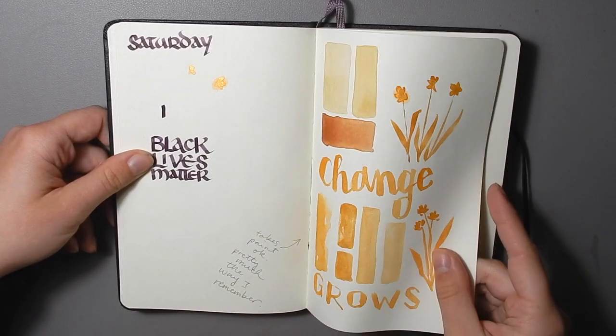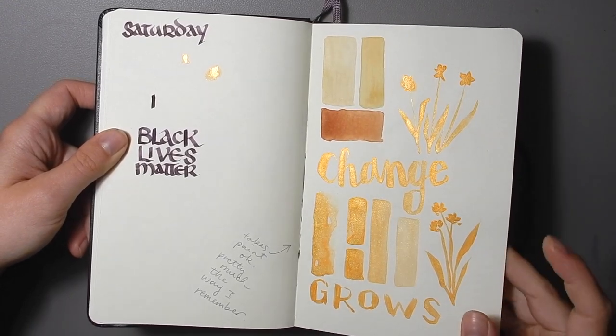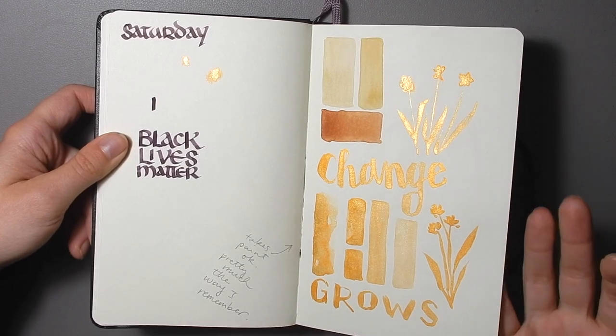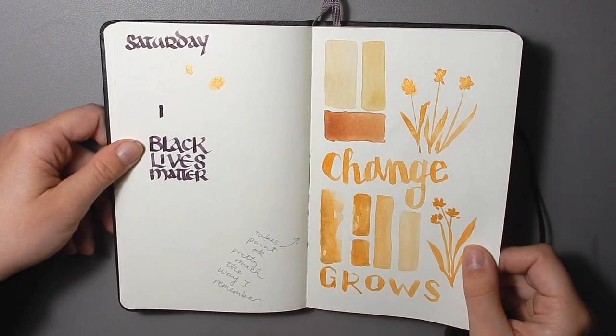This nice yellow-orangey paint over here is from Stone Ground Paint Co. I just wanted to see how it would take to the Moleskine paper, and it works pretty much as I remember — Moleskine usually has a slight resist quality, but not too bad.